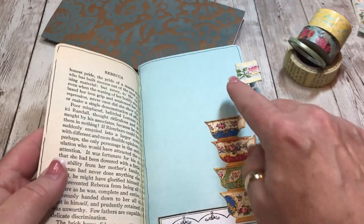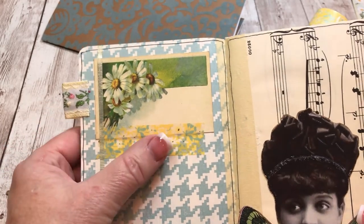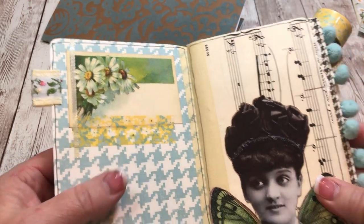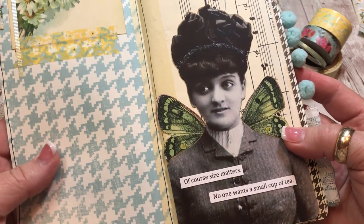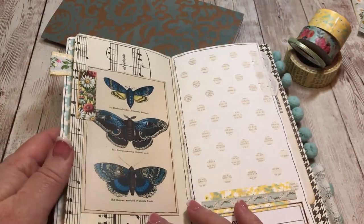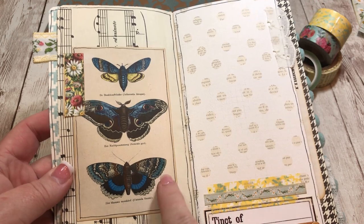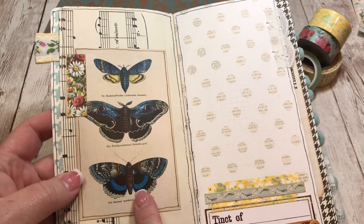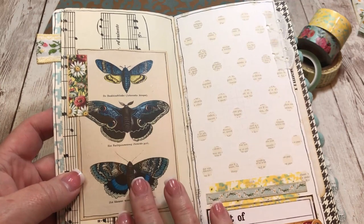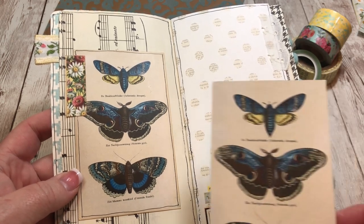Washi tape is always so much fun, and I try to leave blank spaces where I can journal. I'm using little pieces of ribbon trim for tabs. I actually like to glue my images in and put the washi on top - I don't have a lot of faith in how long washi will stay stuck. I added some wings to one image. These are all moths and I liked their color - I needed a little variation from the green ones.